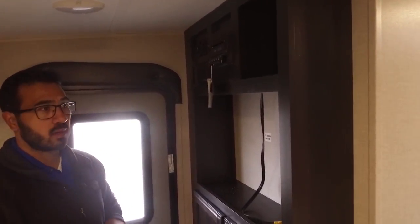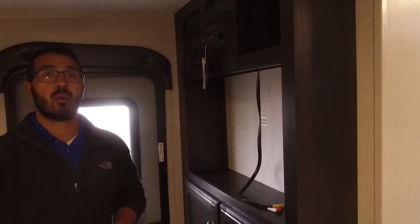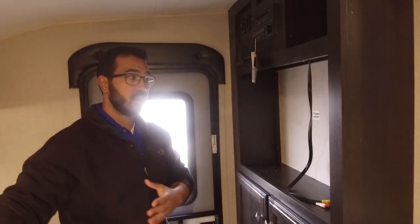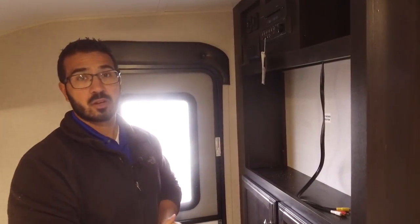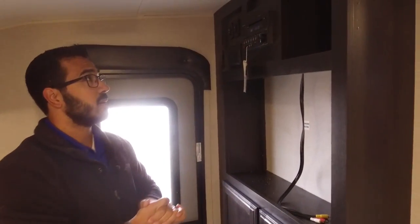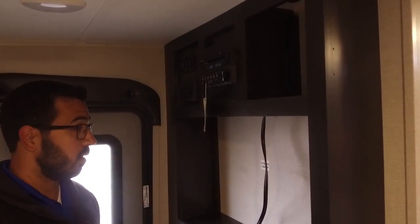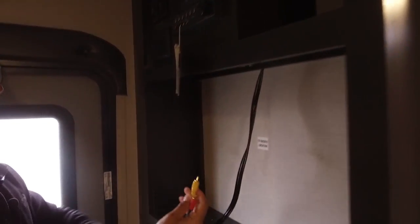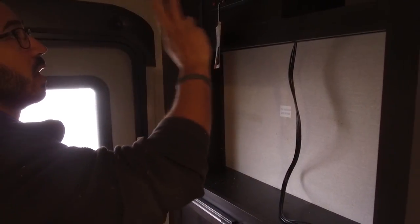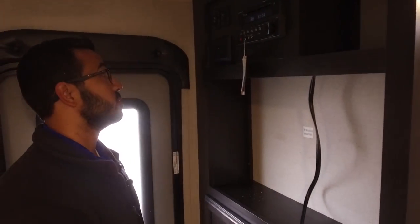Right across the way is the entertainment center. In this floor plan, if you want to watch TV, you'd be in the dinette, or this one will have a TV here at night. There is a hook-up for one in the back as well, which I will show you in a minute. Right up top is the multimedia center — this unit is your radio, CD and DVD player. It is already pre-wired, so if you want to watch a DVD, just plug this into your TV and you are good to go. This unit controls the speakers inside as well as the speakers outside and it is Bluetooth capable.